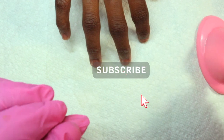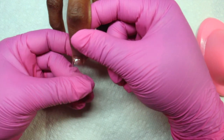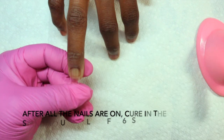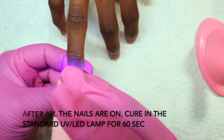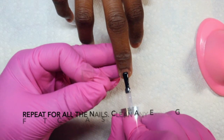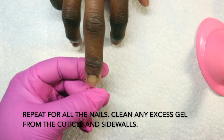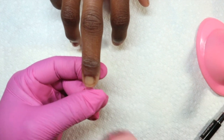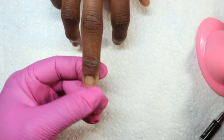I showed you a picture of the Model One's base coat gel — you can use any base coat gel that you have. I like the Model One's base coat gel. I apply that to the natural nail and then a little bit to the tip that I'm putting on. Then I start at the cuticle area by laying the cuticle area down first, as you can see me doing here, and then slowly pushing it down to make sure there are no air bubbles.